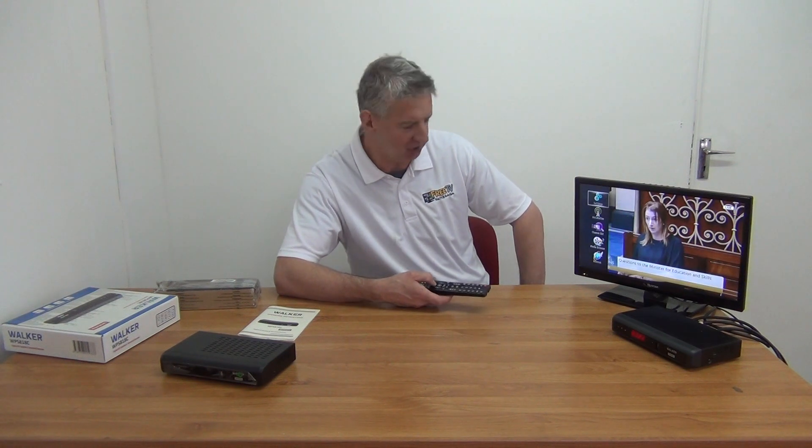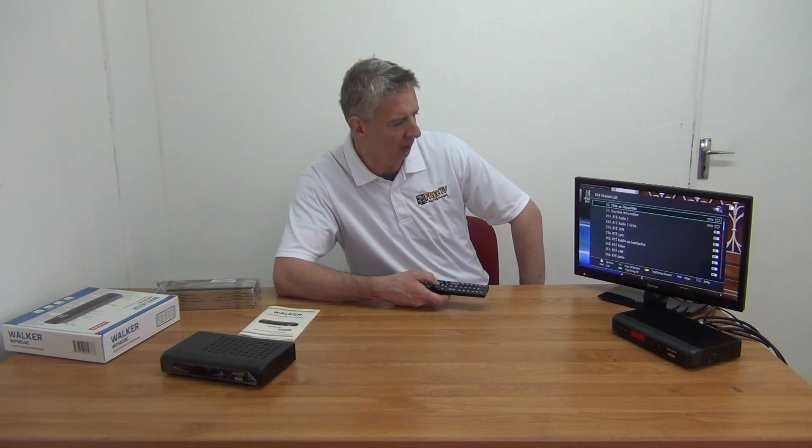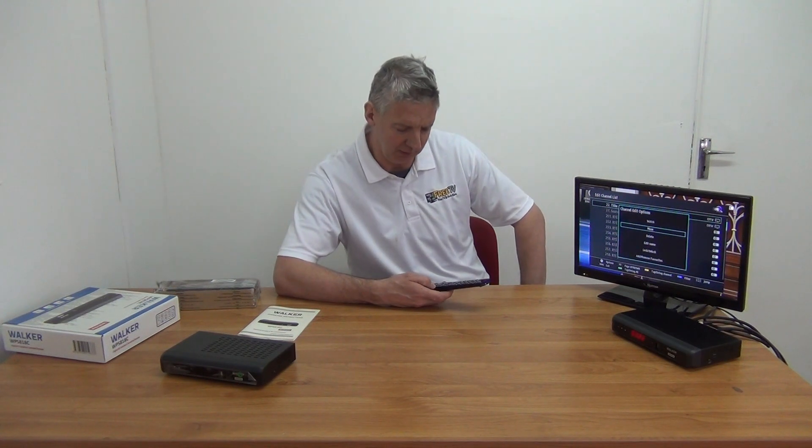I'll show you as a matter of interest — if you go into the channel list and press the OK button, you have an option to watch, move, delete, rename, or lock particular channels. So it's quite handy that you can do that.